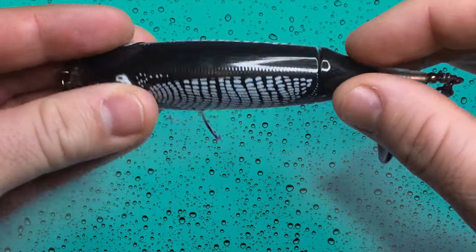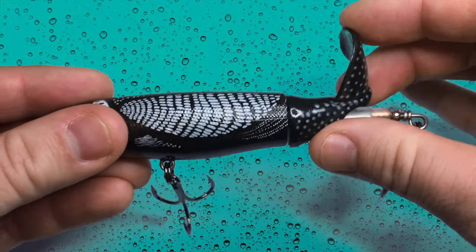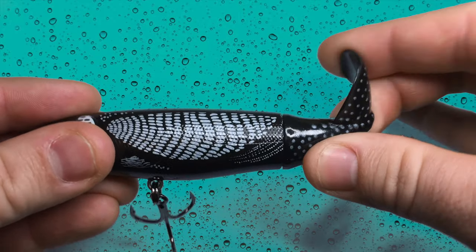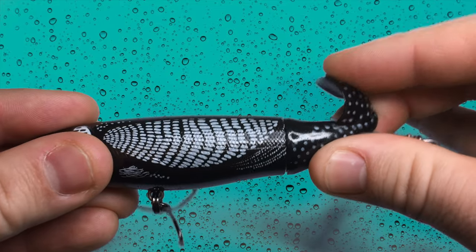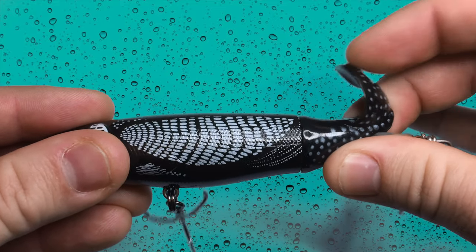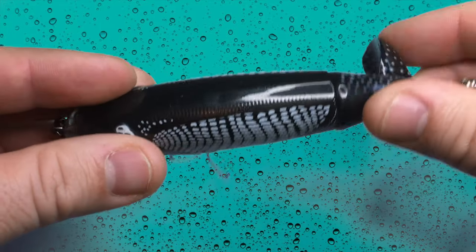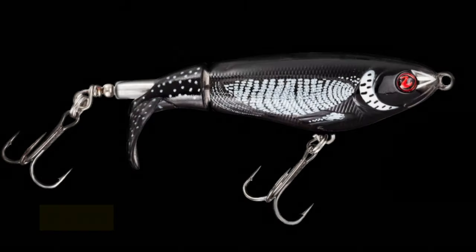Unlike the hard plastic body, the propeller is made of a soft pliable material which bends and will flex back into position. I think this is one of the things that sets this bait apart because the propeller can really handle a beating, whether it's stumps, rocks, or even big toothy predators.